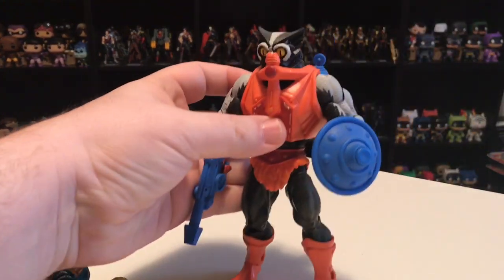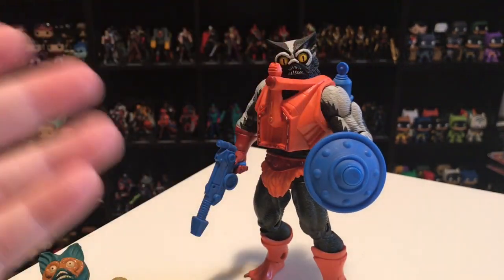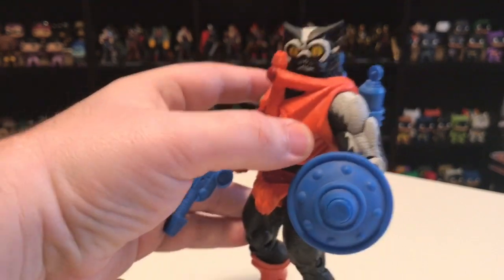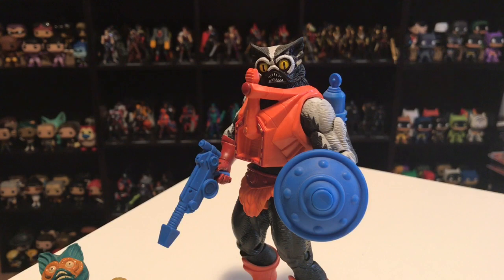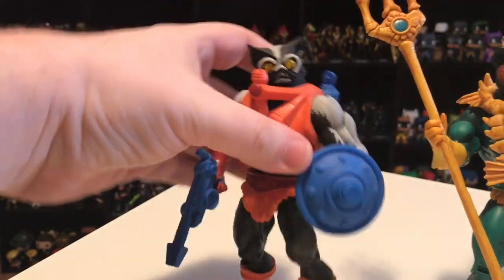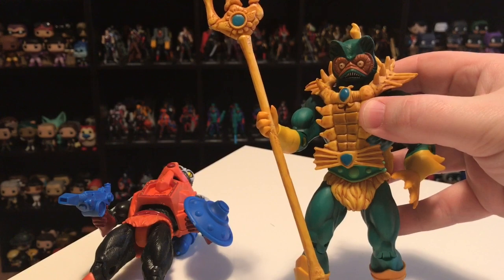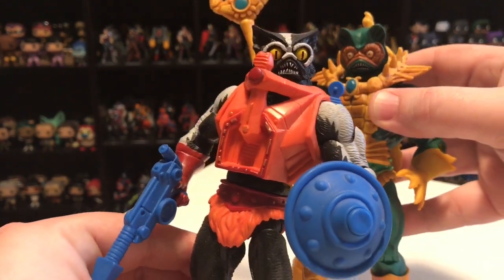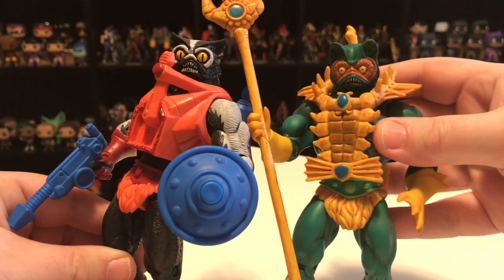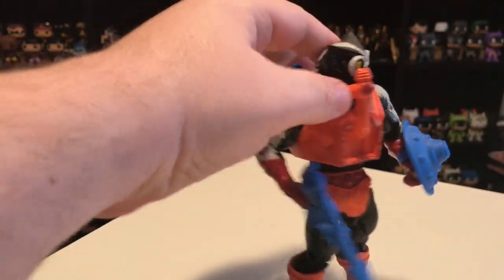So when we got the Classics version of Merman and they gave us a head true to the vintage fish figure, I'm glad that when it came to Stinkor they gave him his own unique head. They didn't go drastically different — they could have given him a full snout to look like a fox, but then he wouldn't have looked like the Classic Stinkor we all love. You'll see here he's still got that similar style of head, but his eyes are quite a bit bigger and different than Merman's. Here is the updated Merman's head — pretty much identical to the vintage Merman head.